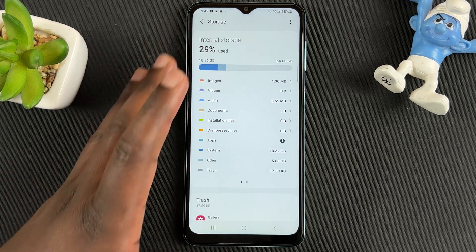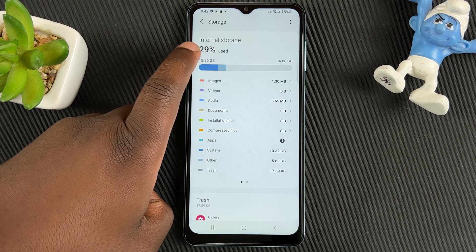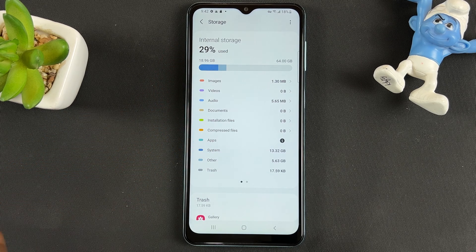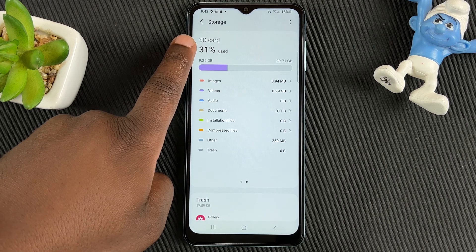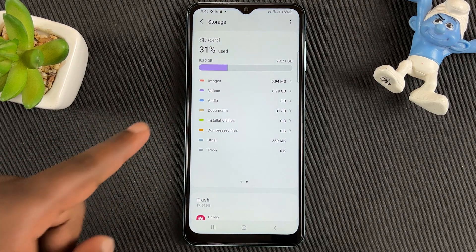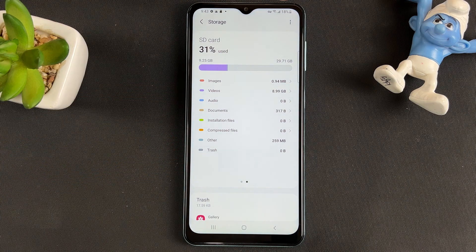This basically shows you the storage situation on your Samsung device. Here you can see it says Internal Storage, but if you have an SD card inside, swipe and you should now see the SD card — you can even see the type of files inside your SD card.